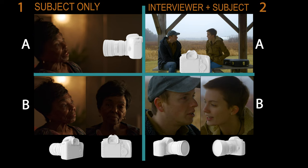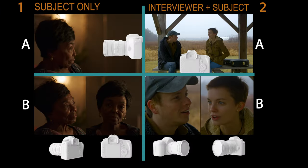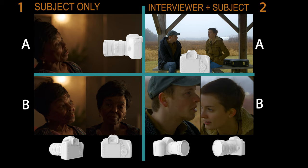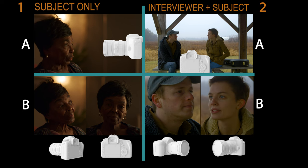Hey everyone, so tonight's going to be a big video because I'm going to be walking you through everything you need to know about shooting an interview on a budget. Let's walk through the four interview scenarios you might find yourself in and discuss which cameras are going to suit your needs the best.